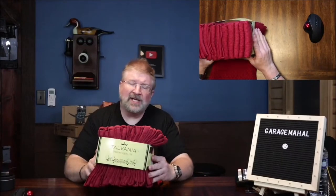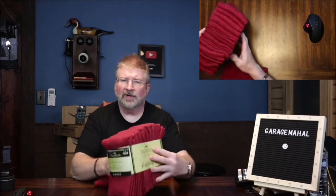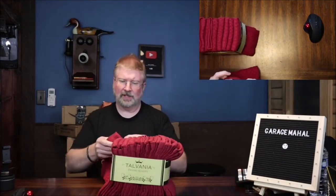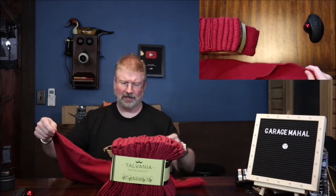Hey, Brian from GarageBall Hall. Today I have these Telvania Deluxe Quality Kitchen Towels, and to give you an idea, it's raining here, so if you hear some rain in the background, that's what's going on.